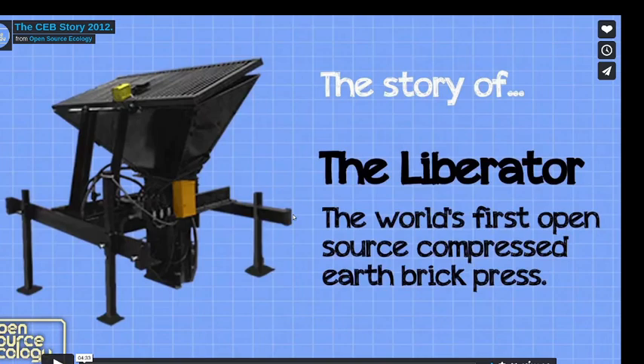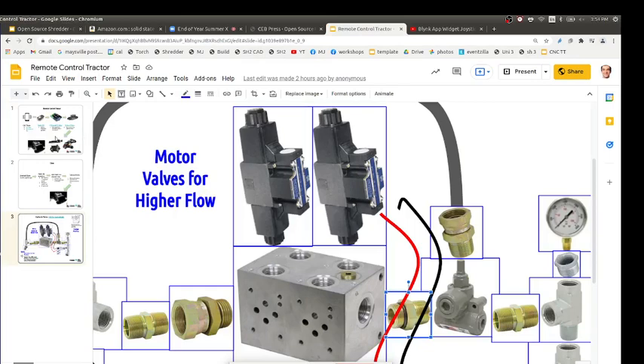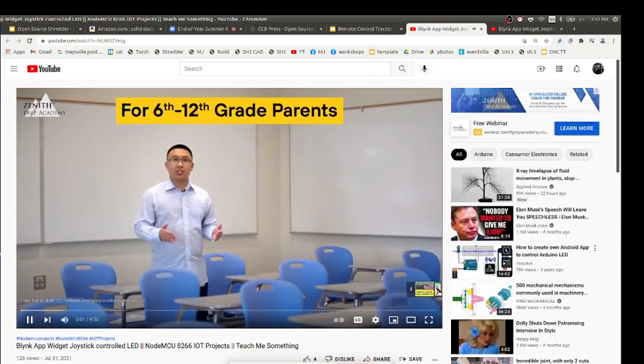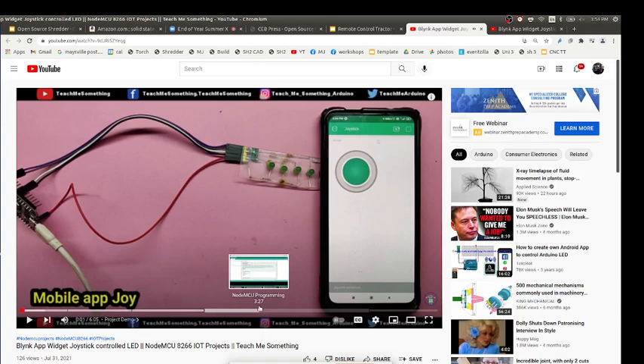For the Arduino firmware: you upload a sketch that communicates with the Blink app — you write the code compatible with Blink, define which pins trigger what, download the Blink extension for Arduino, and download the Blink app. A tutorial video walks through all the steps in about six minutes.